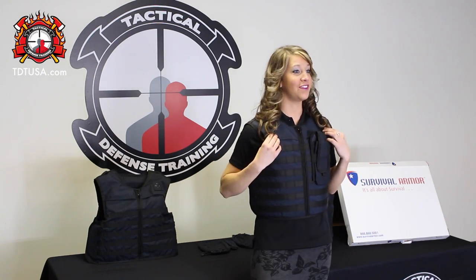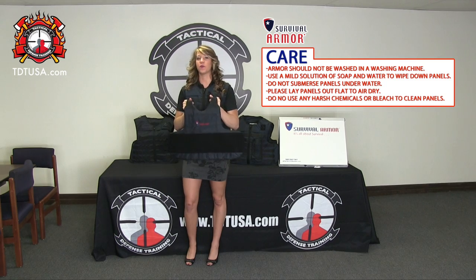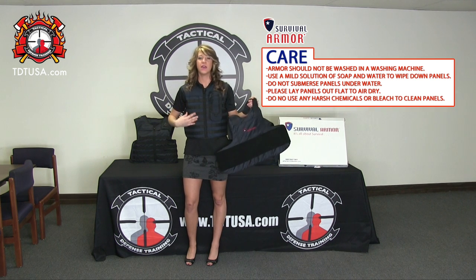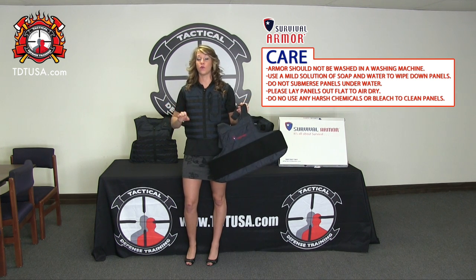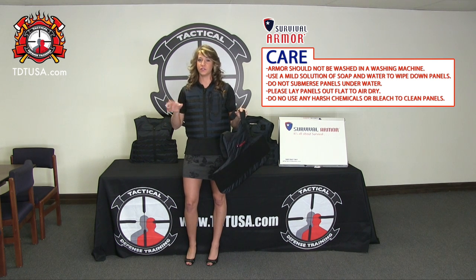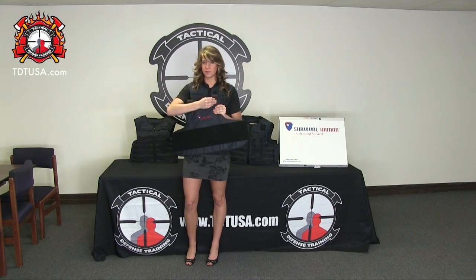Now that you have your vest on and it fits, I'll show you how to properly care for it. There are a few things you have to remember: never machine wash your panels. You are able to machine wash the outer carrier, and never use any harsh chemicals or bleach. Also with your carrier, you can put it in the dryer on a gentle cycle. With the panels, it's simple — just make sure you take off all your straps.